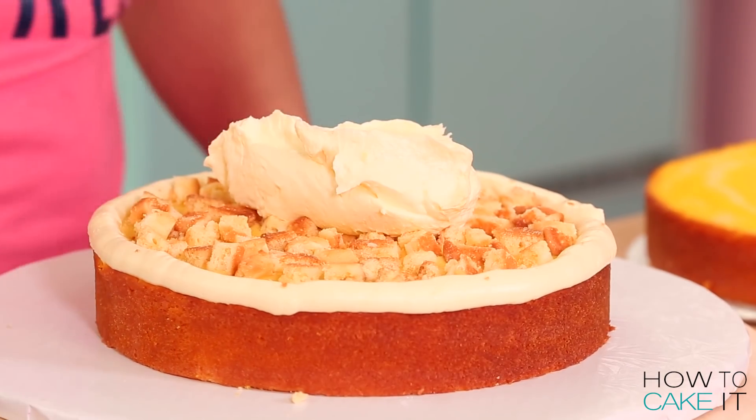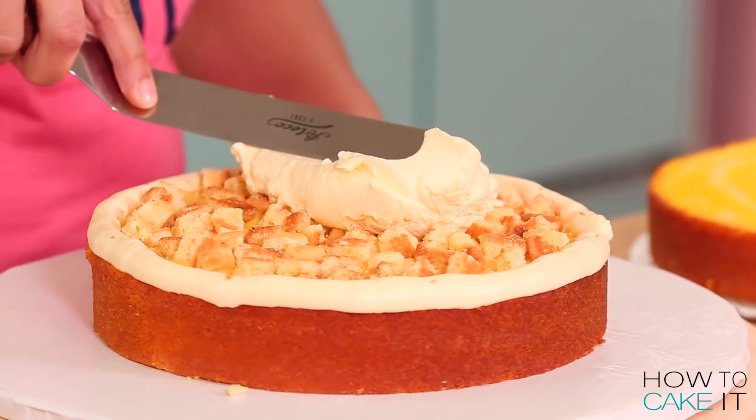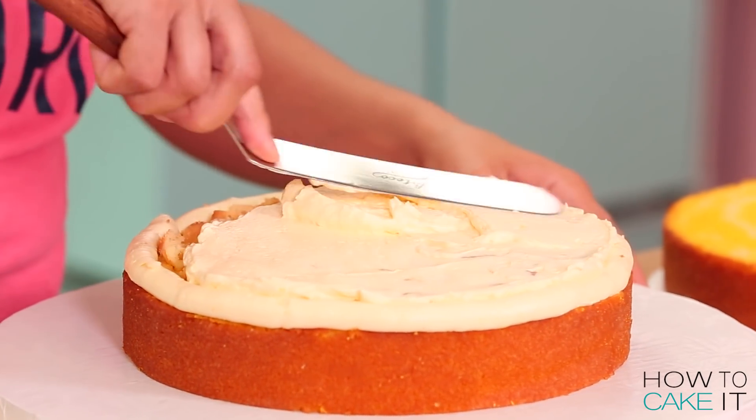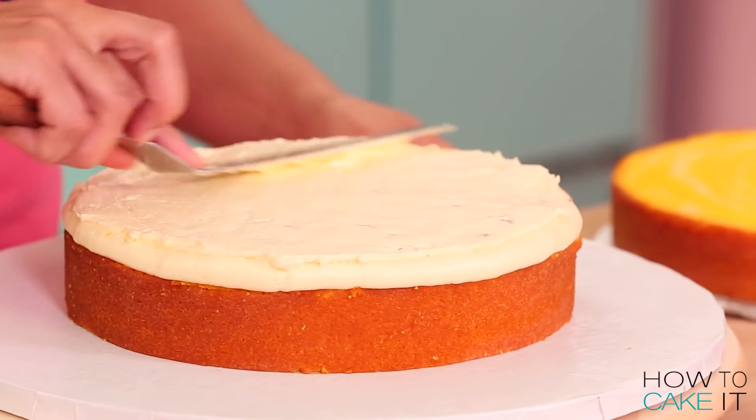Next I'm gonna add a dollop of my lemon buttercream and spread it around. We don't want to disrupt the cookies — don't disrupt the cookies.